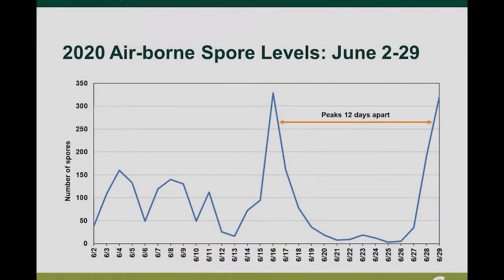Lastly, have you noticed any patterns in the spore observations so far this year? From what I have processed so far, we're seeing some peaks in spore counts occurring about 12 days apart. This could indicate the time for repeating spore production and dispersal throughout the season. I'm still working on counting spores from the season, so there's more information to come to confirm these results.